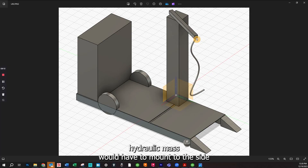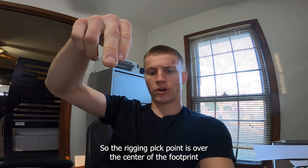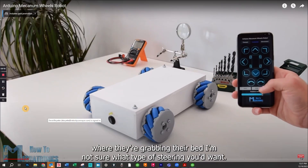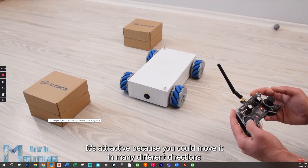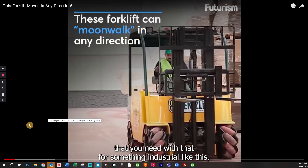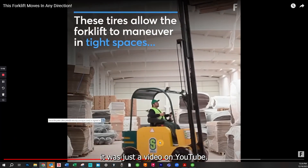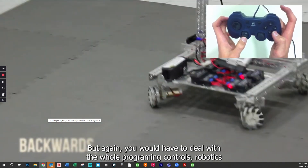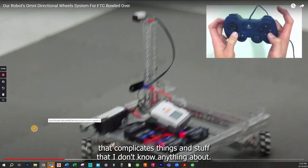The hydraulic mast would have to mount to the side with a boom sticking out so the rigging pick point is over the center of the footprint, and you'd still have an unobstructed path between the operator and where they're grabbing the bed. For steering, I first thought about mecanum wheels — attractive because you could move in many directions with joystick steering — but from what I've read you may not have the traction needed for something industrial like this, though I have seen it on a forklift in a YouTube video.